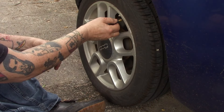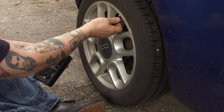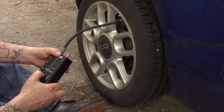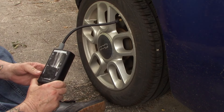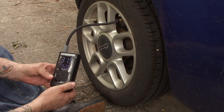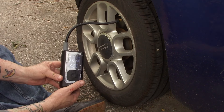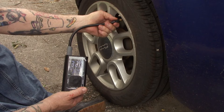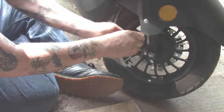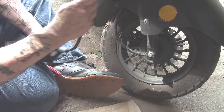I went out to my Fiat 500 — I only needed to add one pound of pressure to the tire. Just adding that one pound took all of five seconds. So I can imagine you can inflate a car tire relatively quickly compared to the old-school ones that plug into the cigarette lighter.